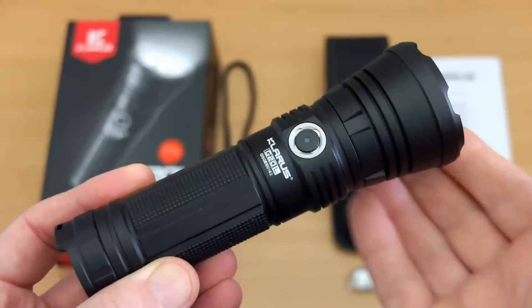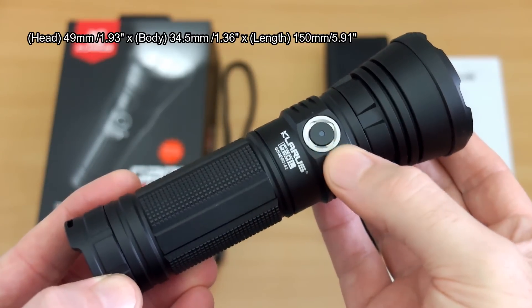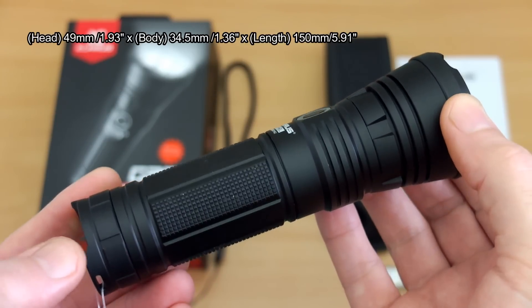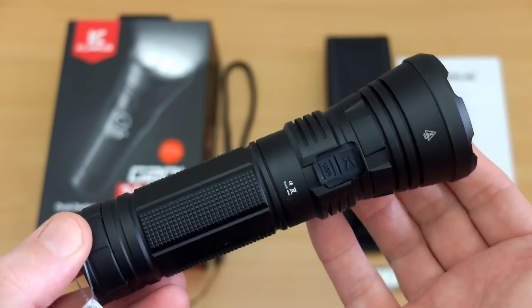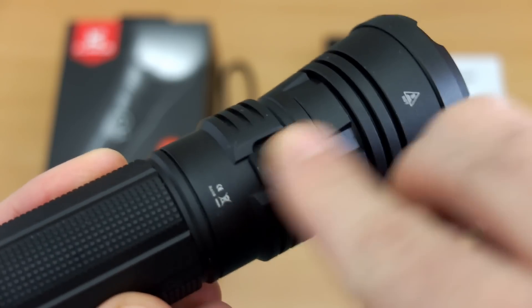There are four power levels and two strobe modes, so the specs look pretty good. Looking at the tool design, this is still fairly compact but a bit longer than the normal G20, which was much more of a floody light. This one has an extended range over that, so there's a slight size penalty but not by much.